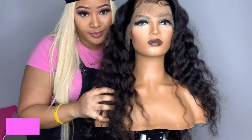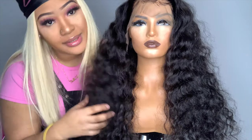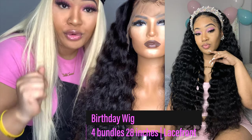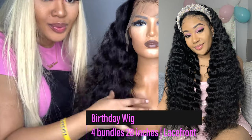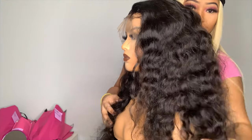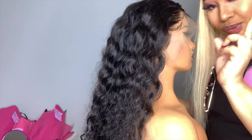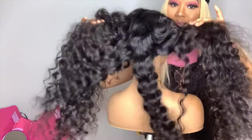This is my loose deep texture — this is the same wig, the same texture I had on my birthday. The only thing is, the one I had on my birthday I used a crimping iron to crimp it, but this is what the natural texture looks like. It's still similar, but I wanted it to be extra so I crimped mine. It has three bundles: 24, 26, 28 — three bundles will do.